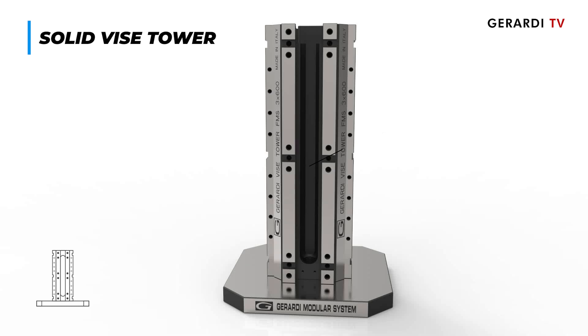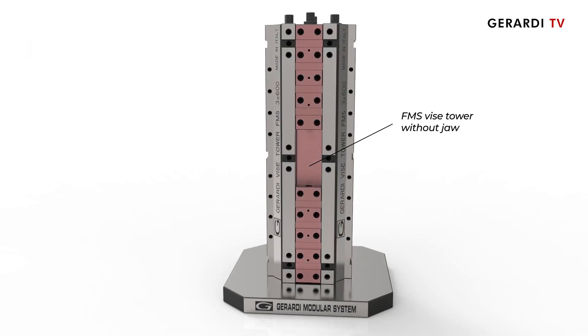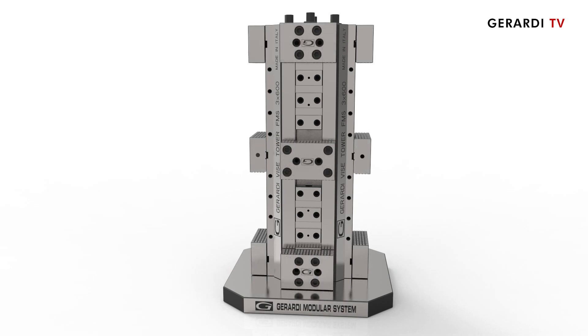The FMS series also includes integral FMS cubes. This system offers hundreds of solutions as all jaws are modular, with four FMS clamping systems mounted on the four sides of the solid tower base body.